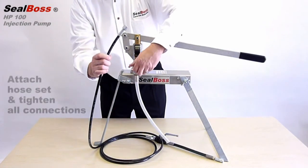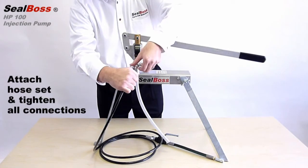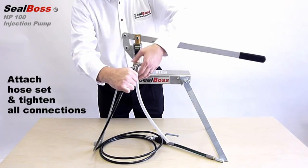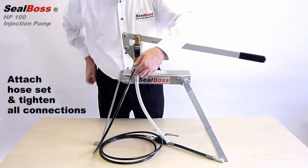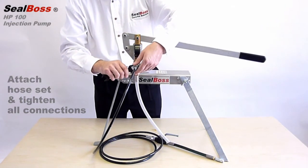Then attach the hose to the pump, making certain all fittings are tight. Once all the preceding steps are completed, your HP100 is now ready for injection.